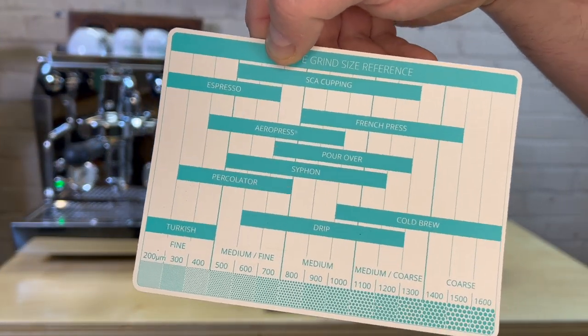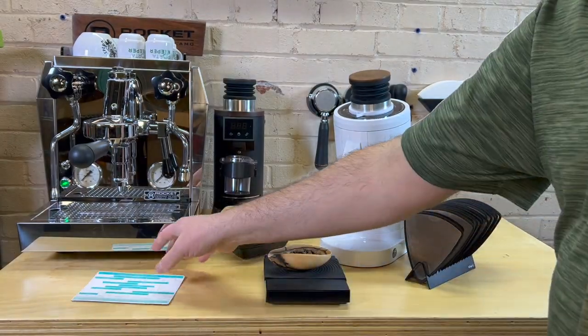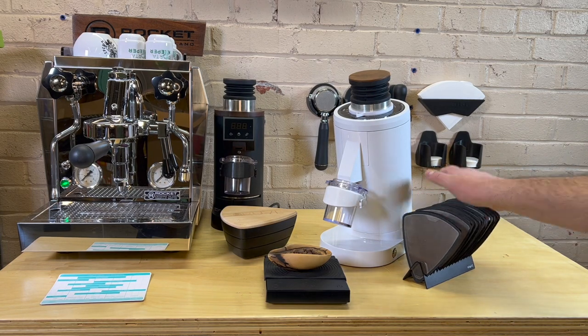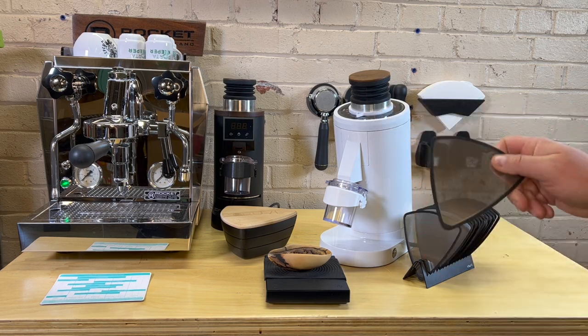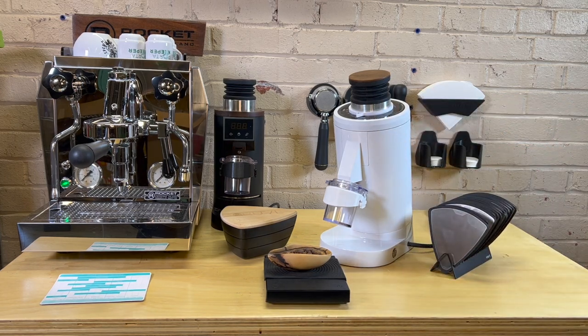According to the Kruve chart, you don't really want anything bigger than 600 and you really don't want anything smaller than 200. We do have all the screens for that — 200 is just extremely fine. So I'll set it up and we're going to start at 600, then do 600, 500, 400, 300, 200.